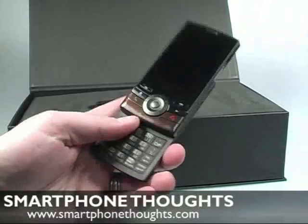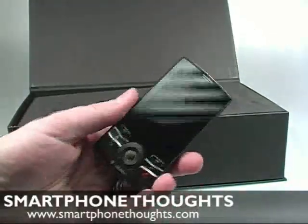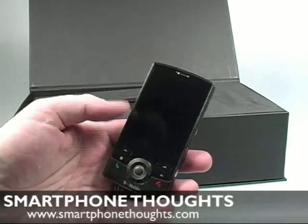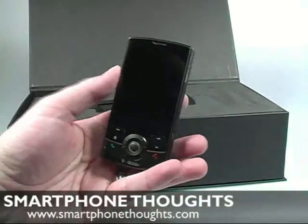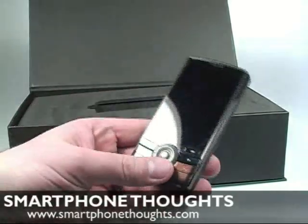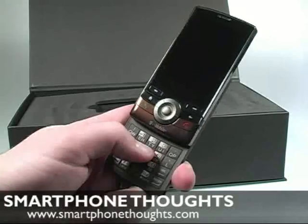One of the cool things about this device is that it has a sliding keyboard that actually pops out the bottom. It gives you a nice big screen when you're using it day to day. It's not a touch screen device — this is a Windows Mobile Standard smartphone.